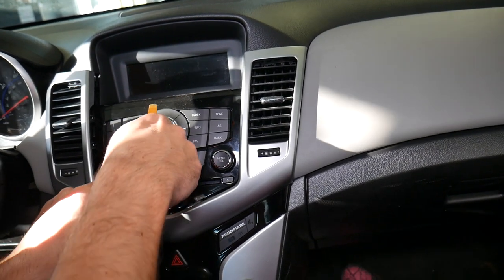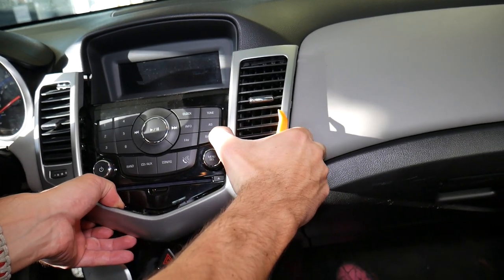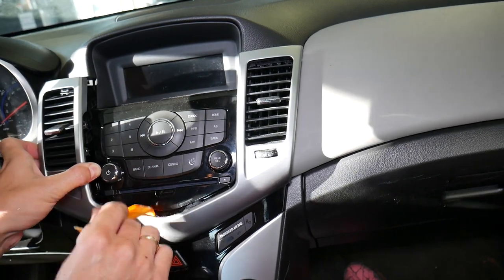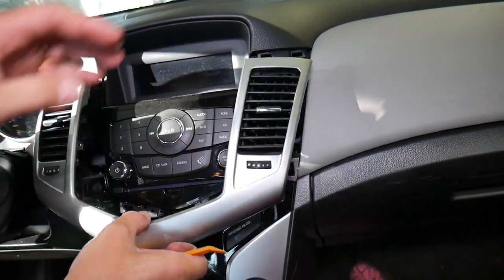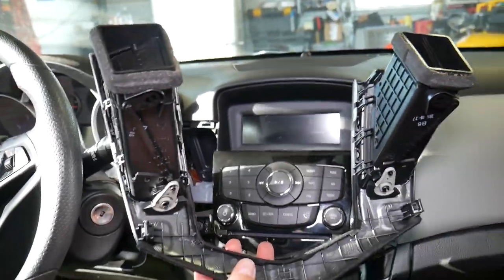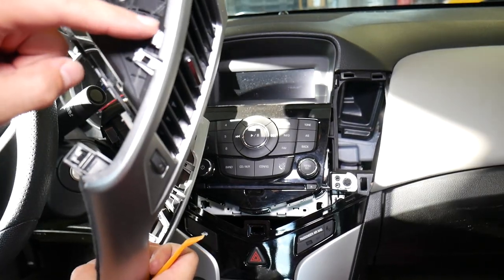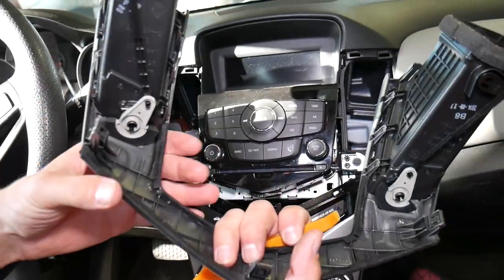I'm going to shake it a little bit — I can actually see the clip myself. I'll come on the bottom and try to pry a little bit here, and the clip came out. Let me show you where all the clips are: this center one is the super strong one. On top you have one, two, three, four — those are not very strong. On each side you have one big metal one, one in the middle, and one on the other side.